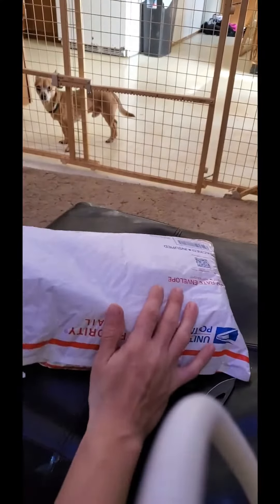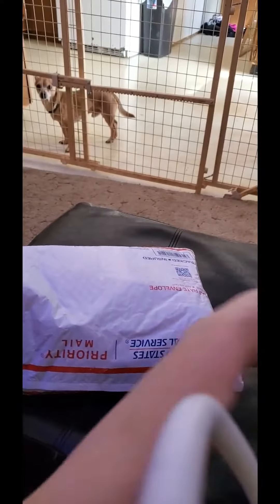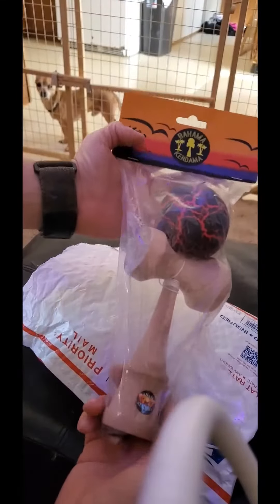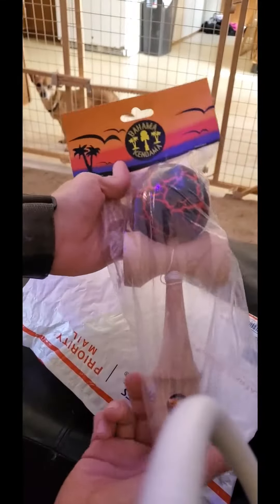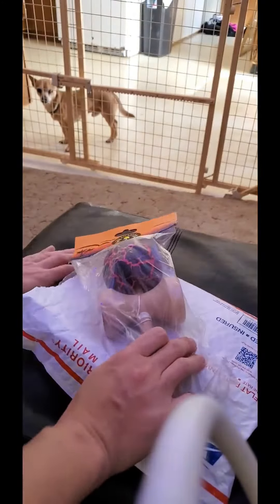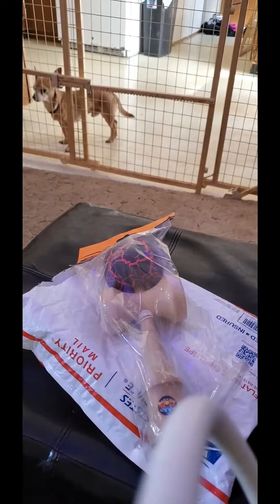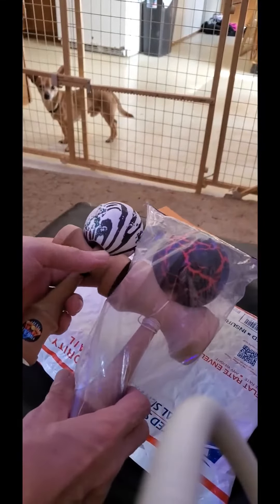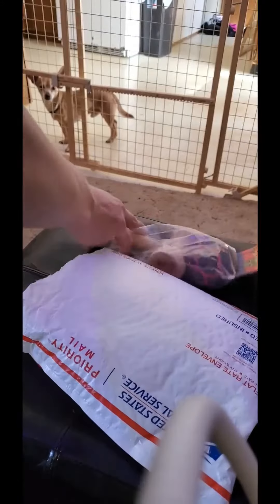Alright, so first of all let's get this out of the way — here is the Bahama Kendama Jumbo, or Grand Kendama. It's very large and I'll show you next to the standard size so you can see how much larger it is. That's gonna be fun to try things on.